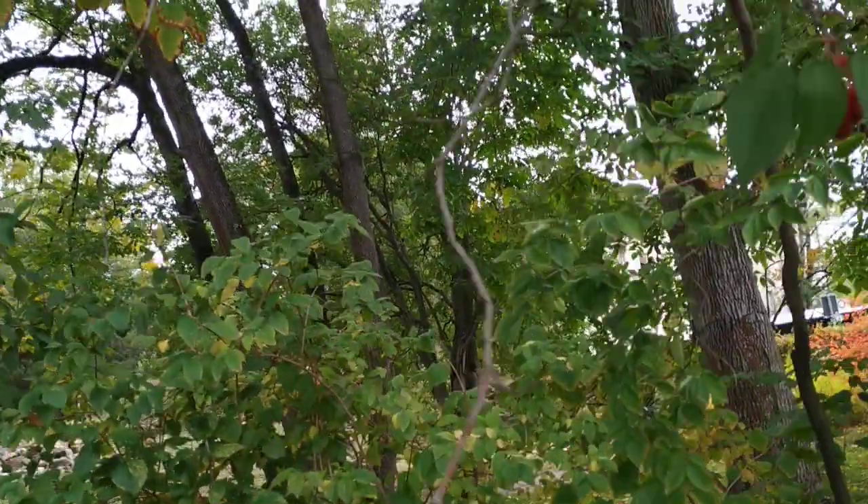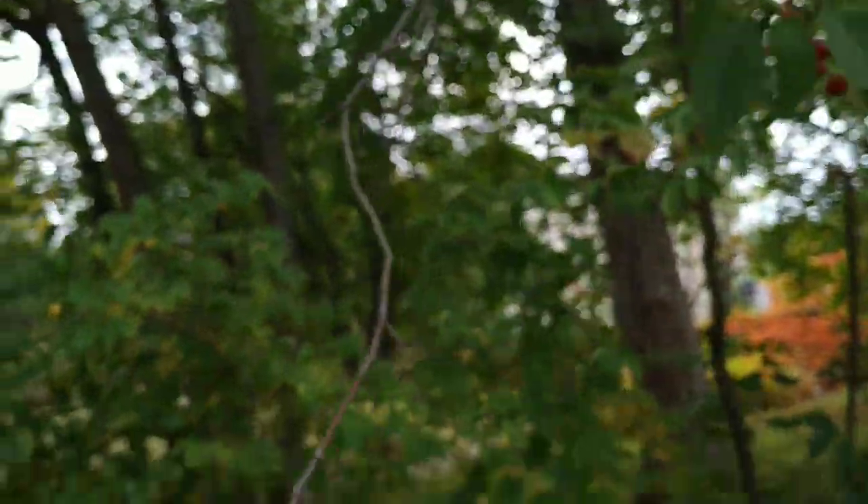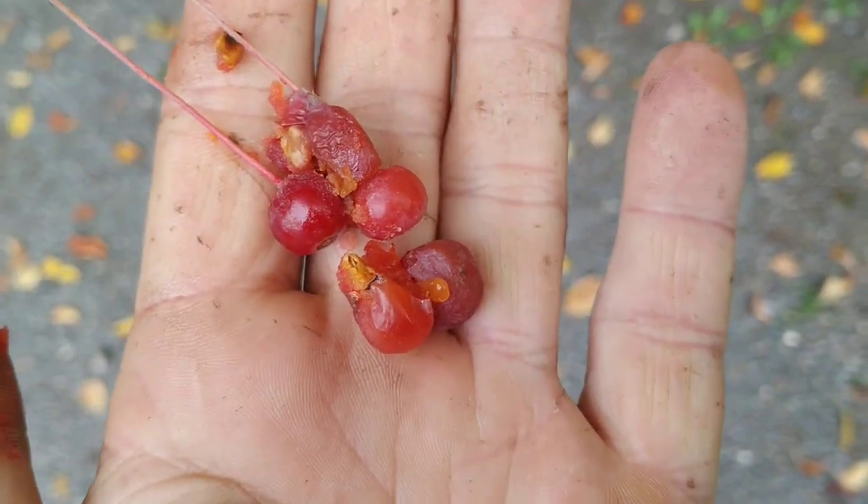Well, as you can see, the fruit are really tiny and don't even look so much like apples. And they're already soft and mushy — interesting.